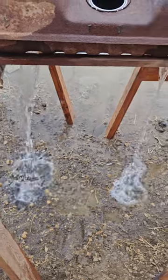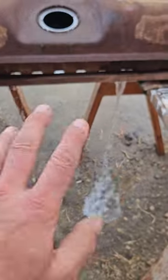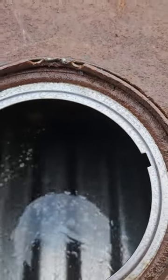Rinsing the fuel tank, getting ready for welding. You see the foamy bubbles? We started rinsing with water and now I've just introduced some Spray Nine to the mix — that's the foamy bubbles. If we look inside, most of the foamy bubbles are gone, though I might have to add some more.